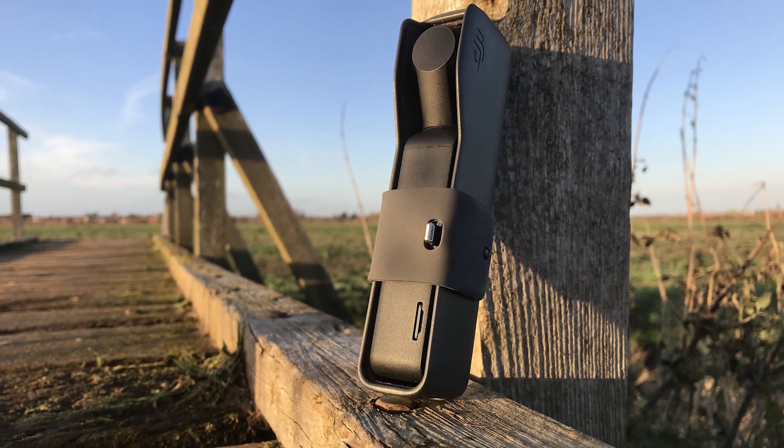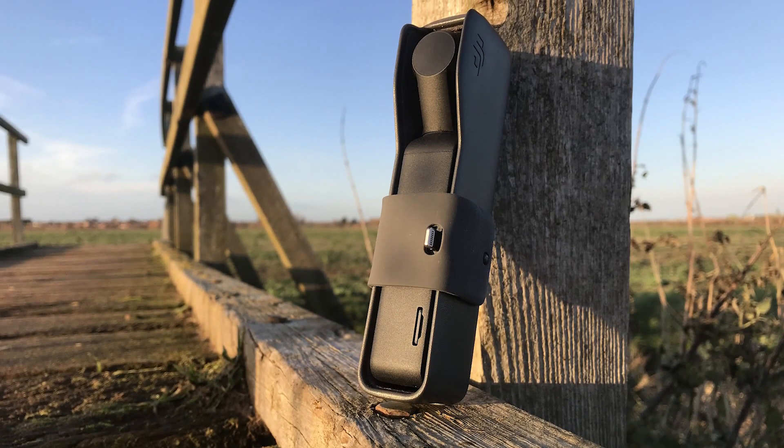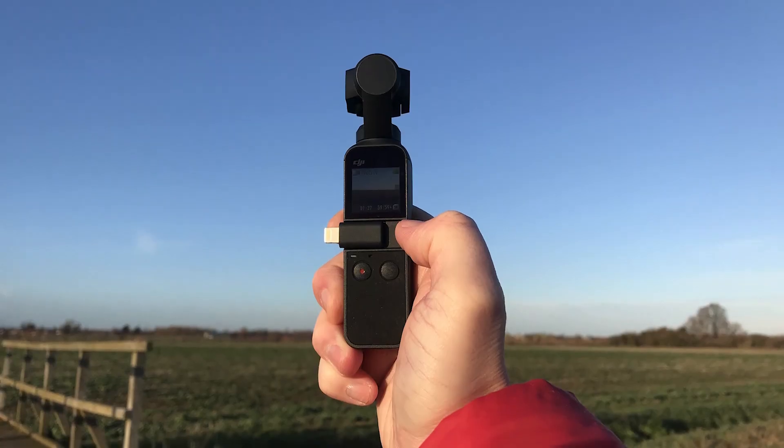Hi, it's Matty here with a first look review of the DJI Osmo Pocket, giving you all the info you need to know in just two minutes.